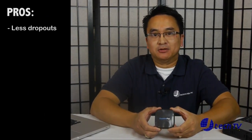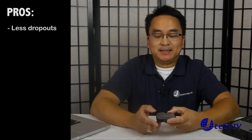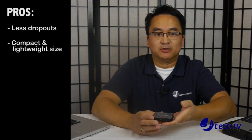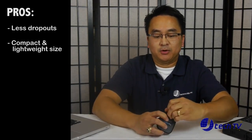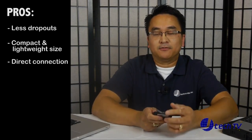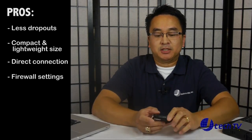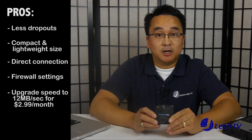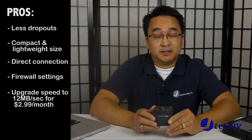The things we did like about the FreedomPop Photon: we liked that it had less dropouts than the NetZero 4G. We liked the small form factor and that it's very lightweight compared to the NetZero. We liked the feature that it also has direct connect via USB to your PC or Mac, the firewall settings, and the nice thing is you can upgrade the speed up to 12 megabytes per second for only $2.99 a month.